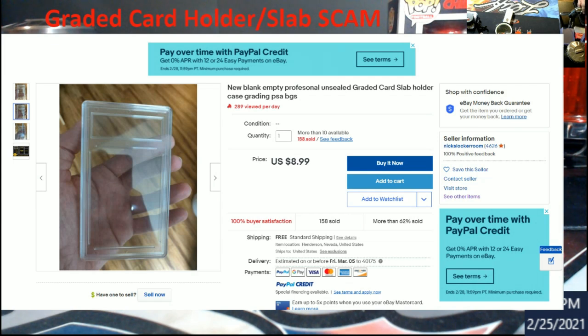I figured I'd share this. If you guys have seen any of this stuff, let me know. If anybody can find those PSA labels that were being sold, hit me up and send me a link at extremecardbreaks@gmail.com — I'd really like to do a video on it. I cannot find them anywhere, so if somebody is good at pulling older search results, please do that.